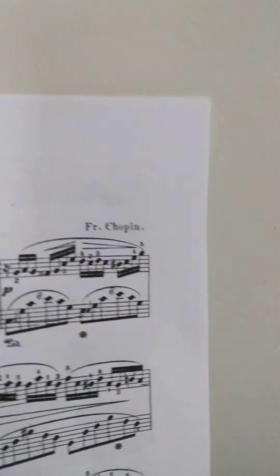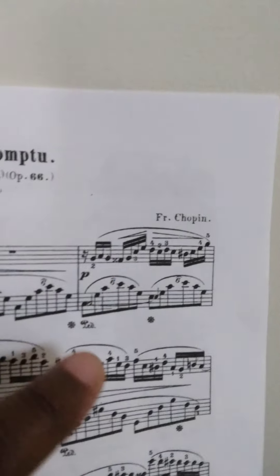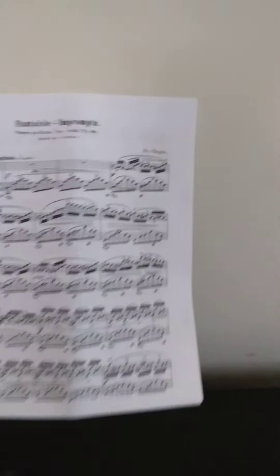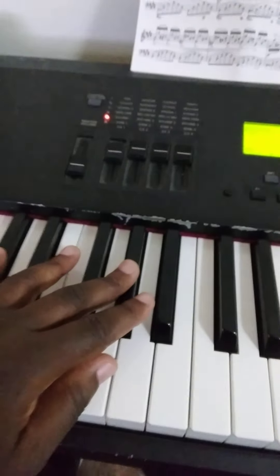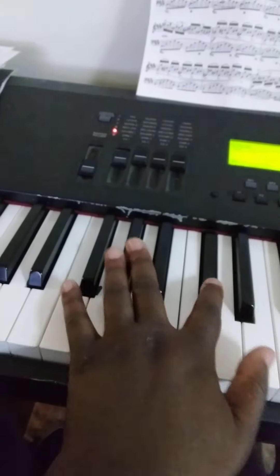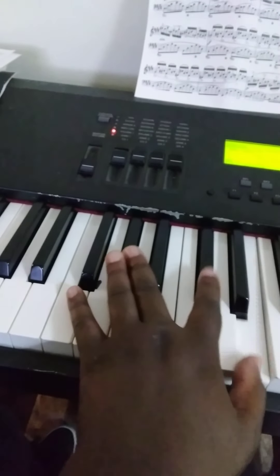And the left hand was like this. You can see it — this is the right hand, and that's the left hand.